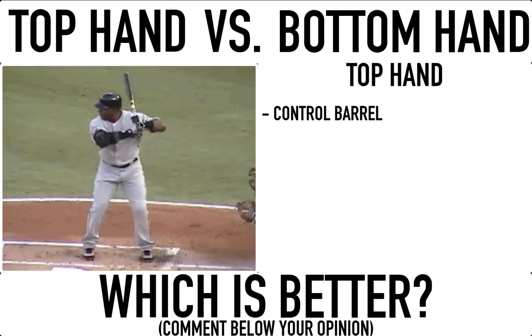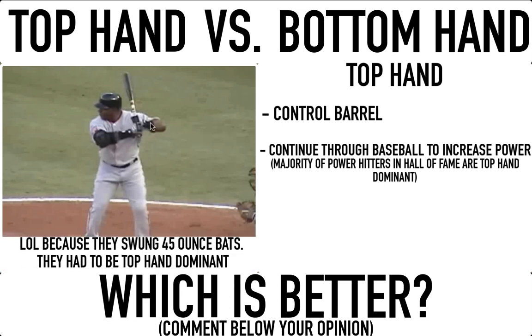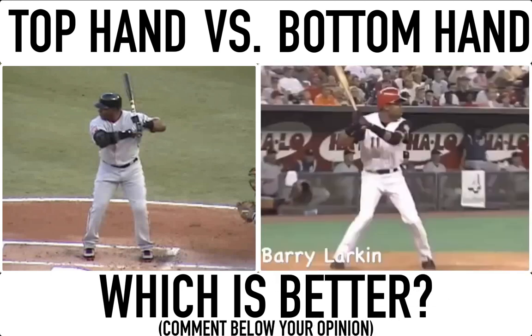Another thing about the top hand: it needs to continue through the swing. Most power hitters are top-hand dominant. If you look at the Hall of Fame, most power hitters threw right-handed and batted right, or threw left-handed and batted left — majority of them. If you look at old-time swings, guys were very top-hand dominant — they would throw the head of the bat to the ball and that's how they supplied their power. The top hand gets you on plane, keeps you short, and gets you direct to the ball.